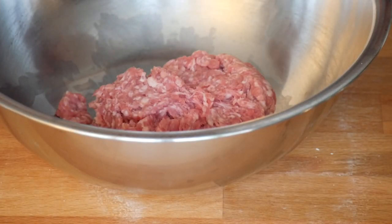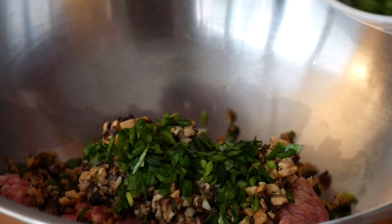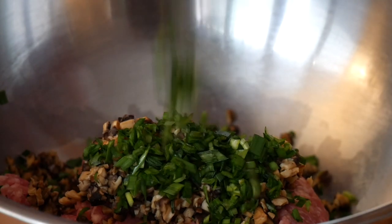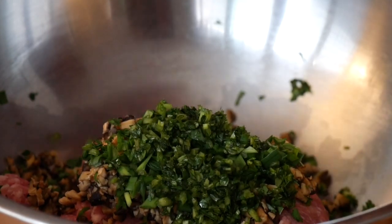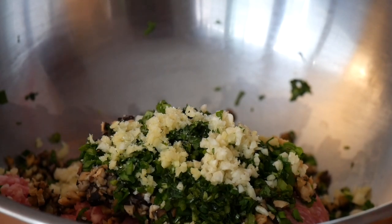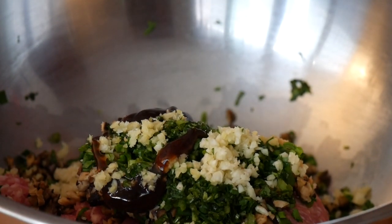Now combine all the ingredients for the pork filling. Start with about 80/20 fat ground pork — make sure it's on the fattier side for a juicy dumpling. Add your minced mushrooms, some Chinese garlic chives from Asian supermarkets, and fresh cilantro; go heavy-handed if you like it. Then add minced garlic, minced ginger, and just a very small amount of salt to enhance flavor — be sparing because many of the other ingredients are already quite salty.